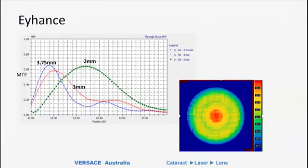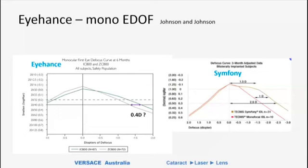The Eyhance lens from Johnson & Johnson is the first monofocal EDOF lens to make it to market in Australia. It behaves like a lens with a little blob of central near add — whether it's central plus power or increased spherical aberration over a central zone, it behaves like a central near add. You can demonstrate that for a very small pupil the power of the lens is greater than for a larger pupil. Compared with the Symphony, it gives much less expansion of depth of focus — by design, giving maybe half a diopter or less, whereas Symphony probably gives one diopter expansion.